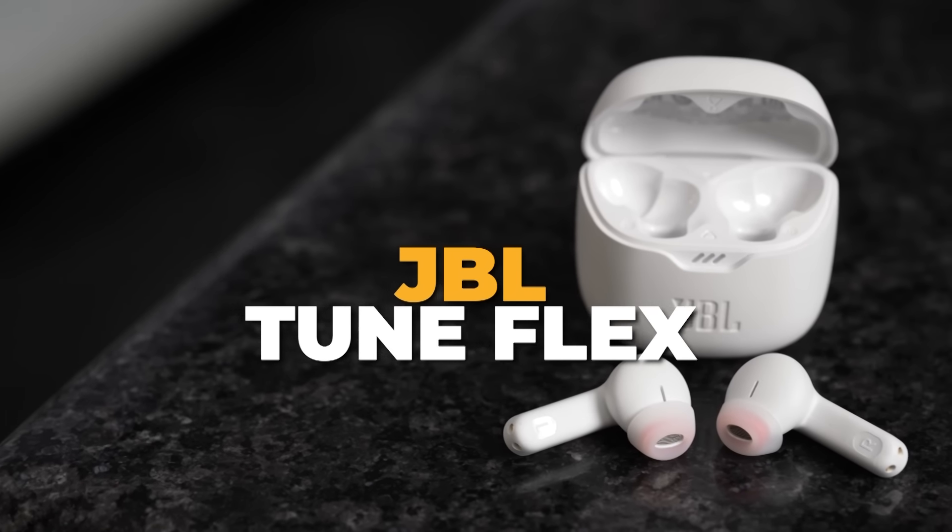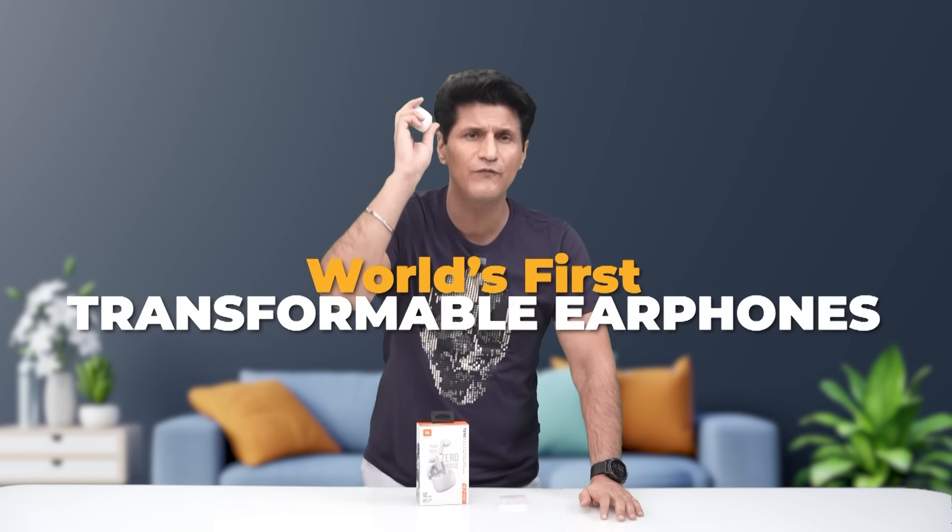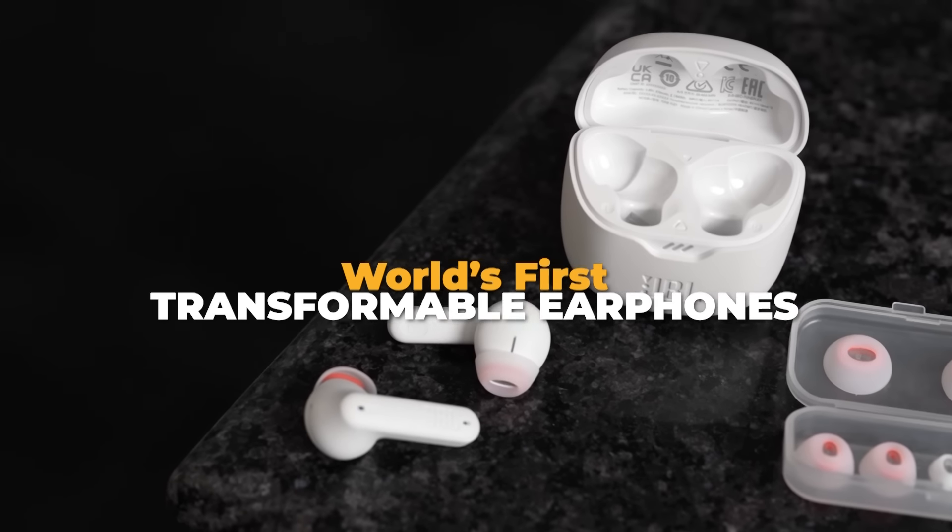Because this is a new product from JBL. The TuneFlex is the reason why. In these earphones, the problem of sealed versus open has been removed. JBL said, I'll remove this confusion. Say hello to the world's first transformable earphones.